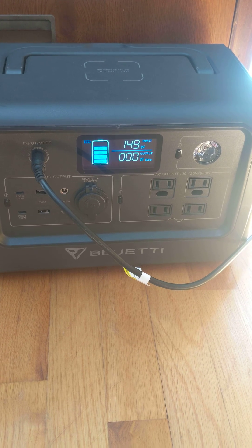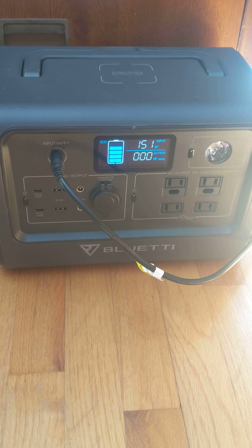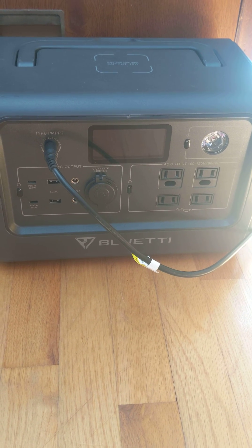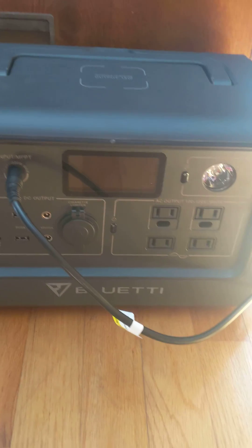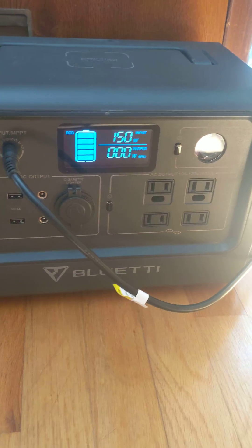I just wanted to do a real quick video on this. I'm still kind of running my Bluetti through its paces, just to see how it does. I do like having the screen the way it is in general, but part of me wishes the screen would stay on a little bit longer.